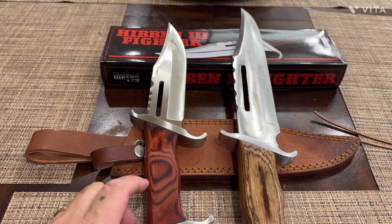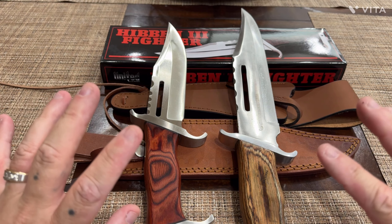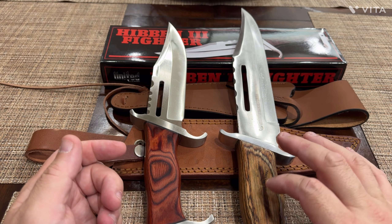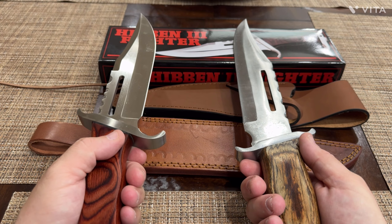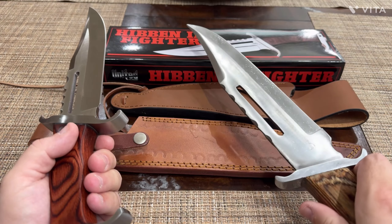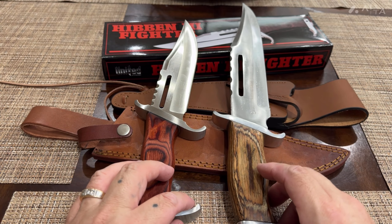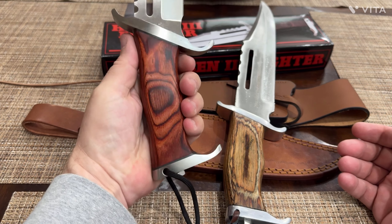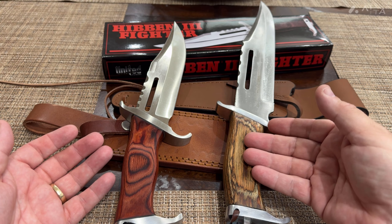When you ask me $82.99 versus $39.99, we start having a mathematical equation of a problem. I have a lot of Gil Hibben knives and I love their quality, but I also understand they're made in Pakistan or China right alongside this one. For the price, do you want a bigger knife or a smaller knife? I think the Wild Turkey is a bit more functional, while the Gil Hibben is a bit more bulky. Let me know in the comments what kind of knife you want to see next.